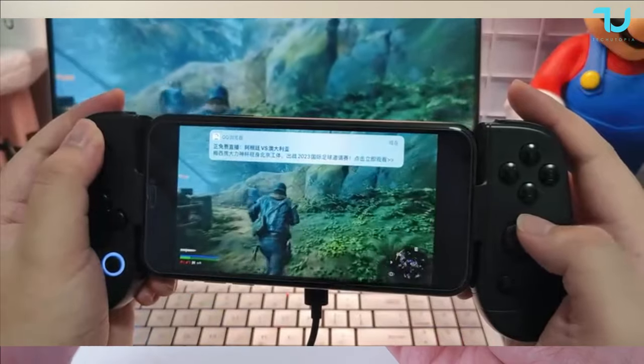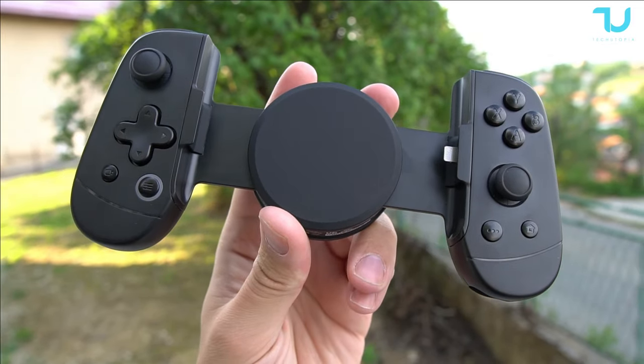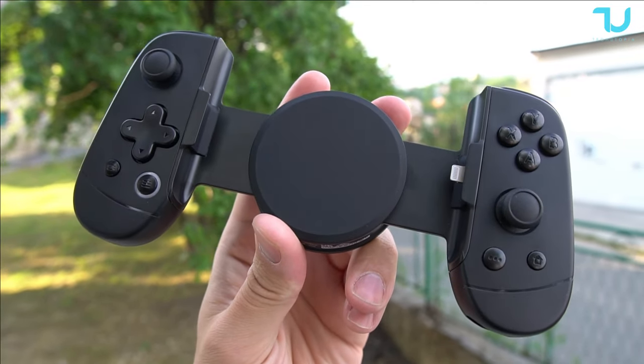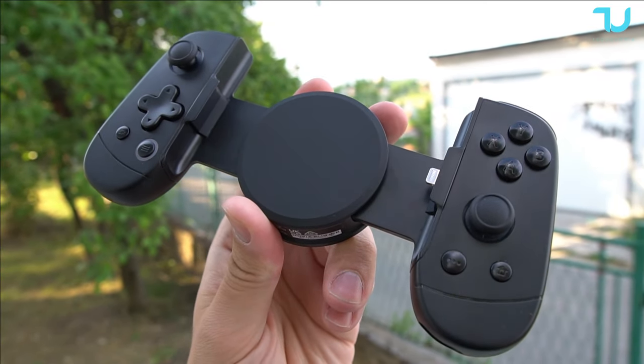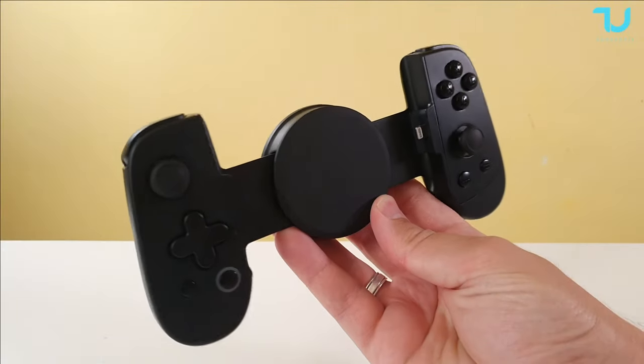Thank you for watching this short unboxing and hands-on. I hope to do a thorough follow-up video later on. We'll be showing you more samples from China — beautiful gamepad, high premium quality. Thank you for watching.